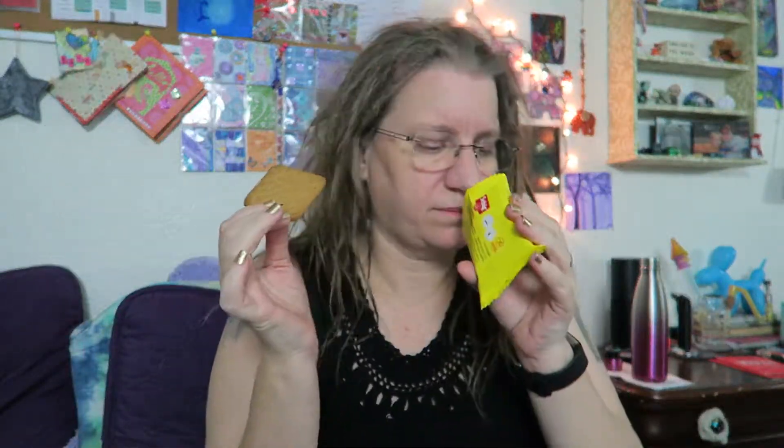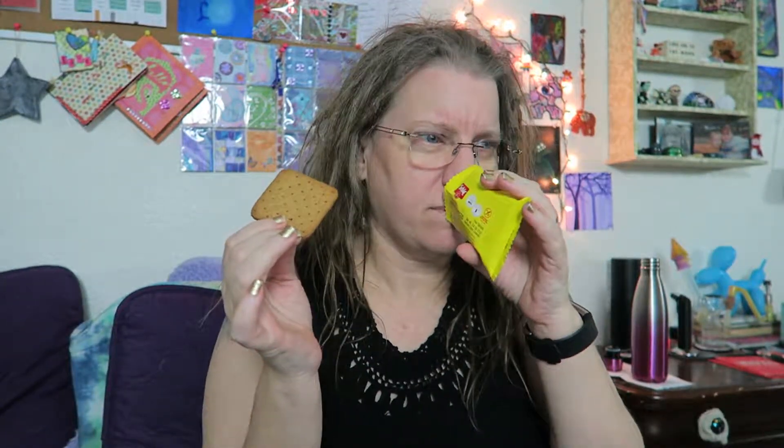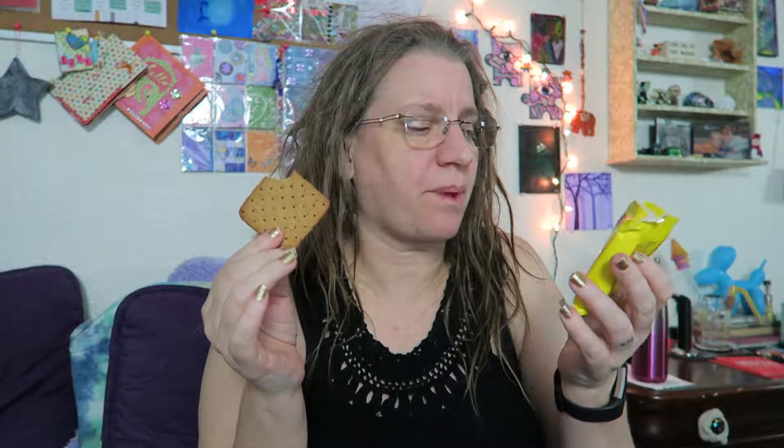Three come in this size package. They smell fairly standard. You can definitely tell by the texture they're gluten free. The flavor is extremely mild. For a gluten free honey graham, it's not too shabby.